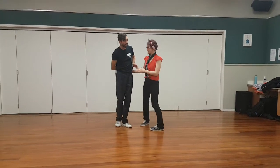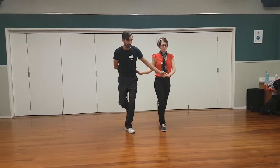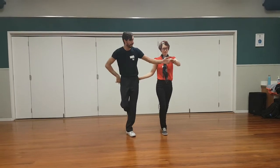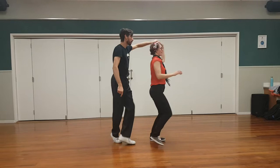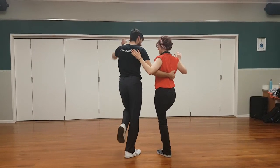From here, same footwork to begin with. Quick, quick, slow with the inside leg. Then if we had a run, run, run — catch is this hand, lead is left, comes on the inside. Run, run, catch. Over the follower's head, over the lead's head.